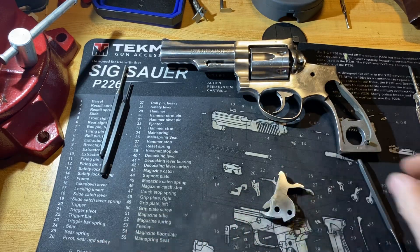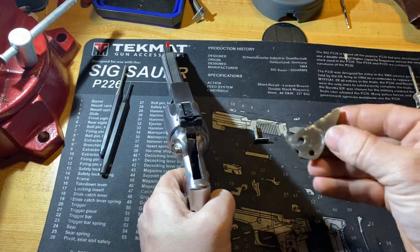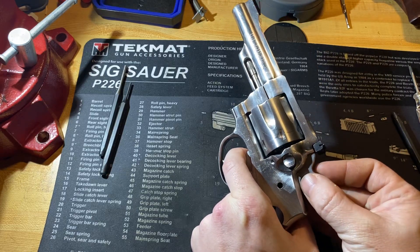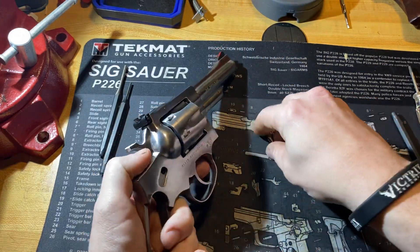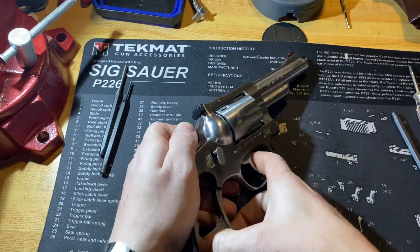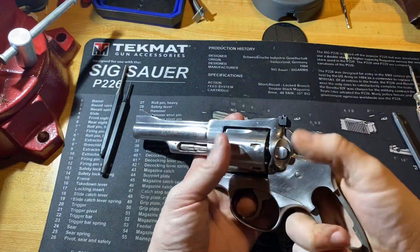Got it pinned again. Now we're going to drop the hammer down into the frame. Get your pivot pin ready — we're going to pull the trigger back just a little bit and drop it down in. It should have connection with the trigger so the hammer wants to move when I pull the trigger, so I know it's in where it needs to be. Now I can adjust the hammer, pull up with my finger, and get the pin to go through. That's working.